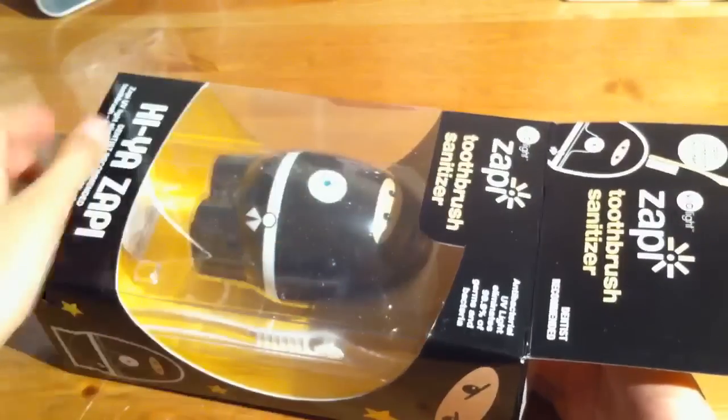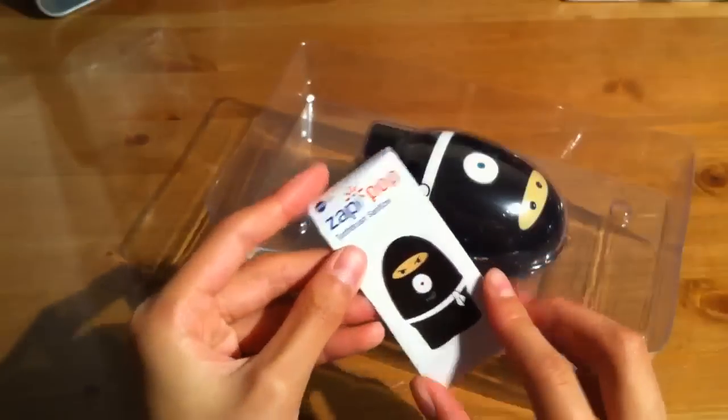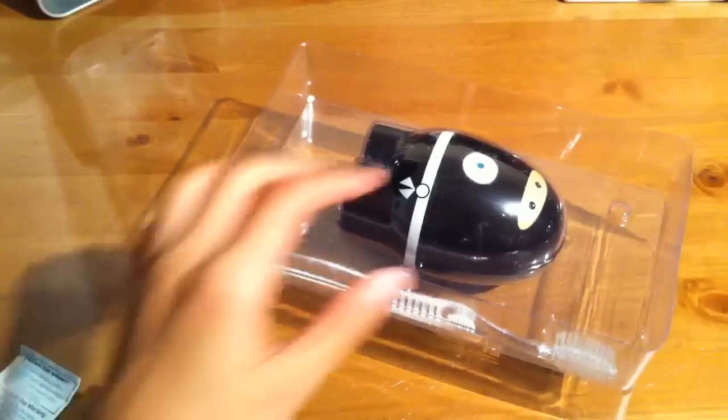Comment down below what you think of a toothbrush sanitizer. That's all that's in the box. The packaging is actually really nice for a toothbrush sanitizer, honestly. So here you have a little user booklet, as you can see — just toothbrush sanitizer stuff. And here's the product itself.